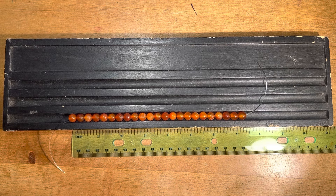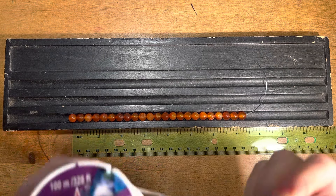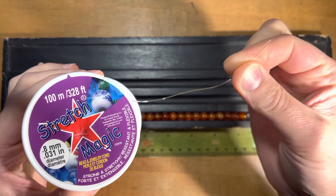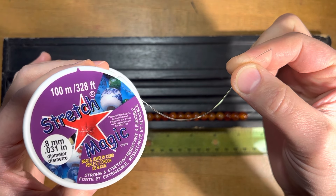Hi! In this video I'm going to teach you how to tie a knot using a stretch magic bead cord. This is a stretchy elastic used to string beads, usually used for bracelets. This is a 0.8 millimeter size.